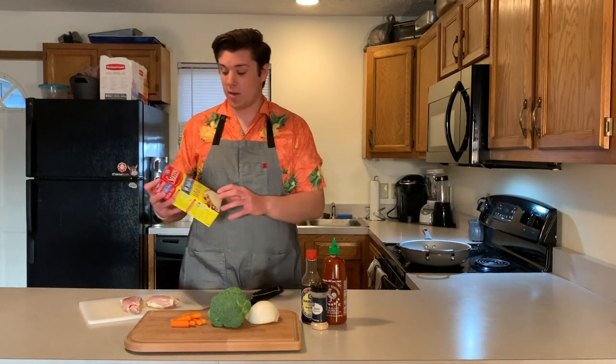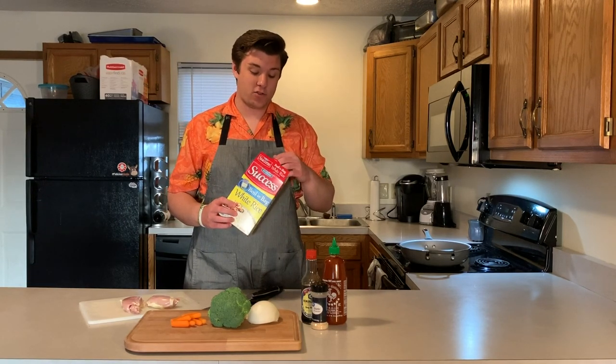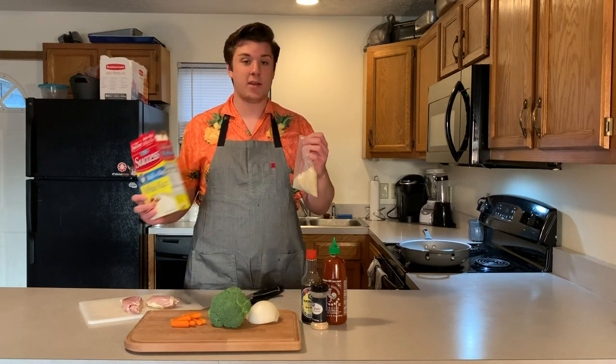For the rice we're just using this pre-cooked white rice. You can make your own rice — I tried testing it and I just could not cook rice, so this is the way to go. These just take ten minutes in the microwave.